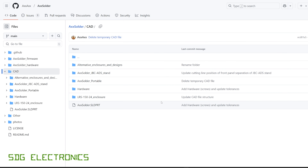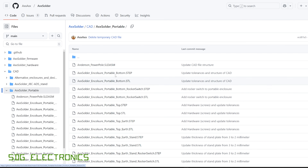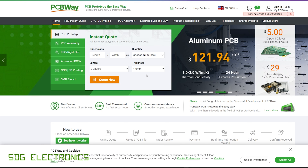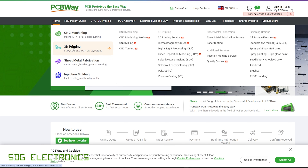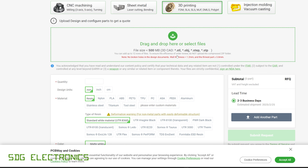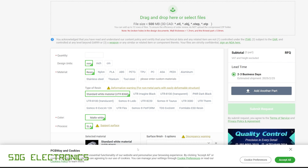There's also mechanical CAD available. Depending on which version you want to build — portable or the stand version — you can click on the correct folder and get all the CAD files. You can print these at home on your 3D printer, or go to PCBWay, click on 3D printing, and they have very competitive rates. Just drag and drop the files from GitHub, pick the colour and material, and get it made by PCBWay.